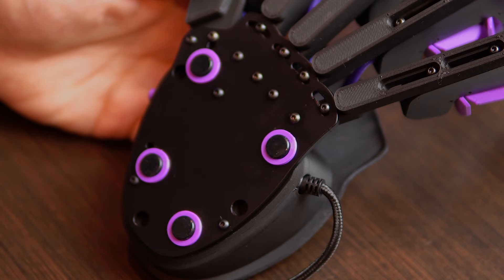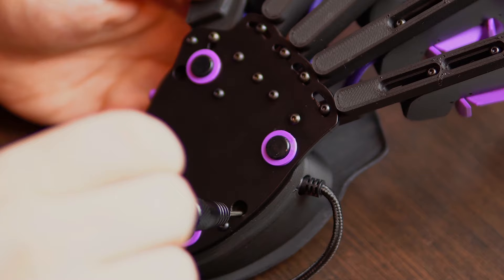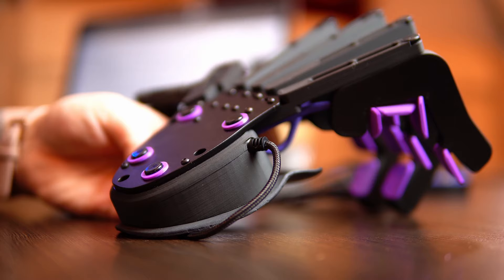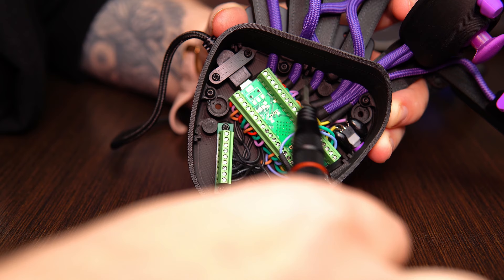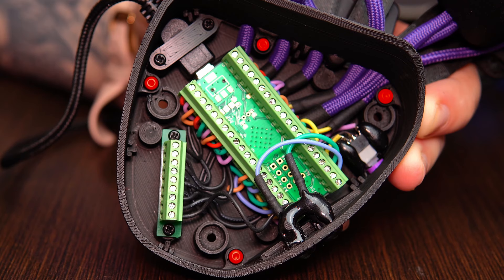Make sure your Azeron keypad is unplugged. Unscrew these three flat-headed screws and lift off the palm rest. Then screw off these four domed screws which hold the middle part, but don't remove it just yet.